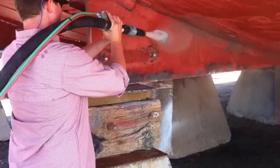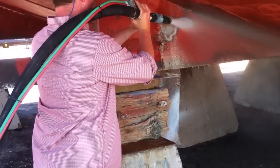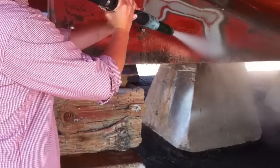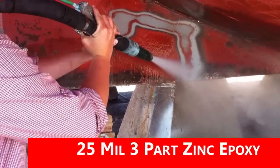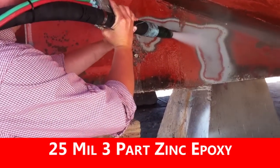Water has more mass and does not compress like air does, so the dustless blaster is more powerful and faster than dry blasting systems. Even 25 mil three-part zinc epoxy disappears easily from this steel hull.